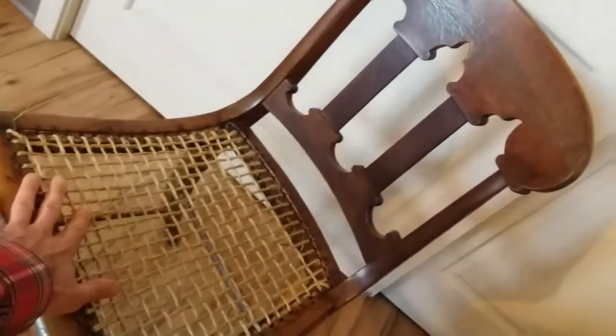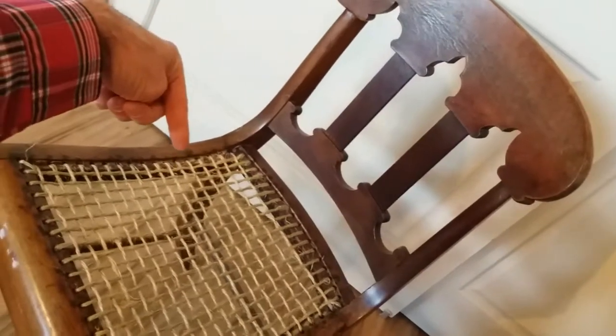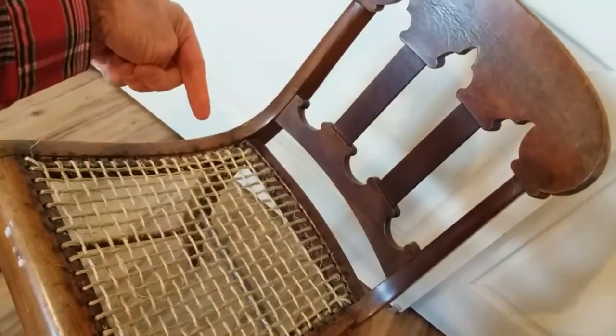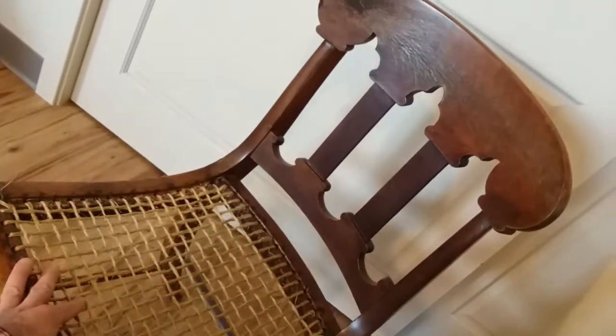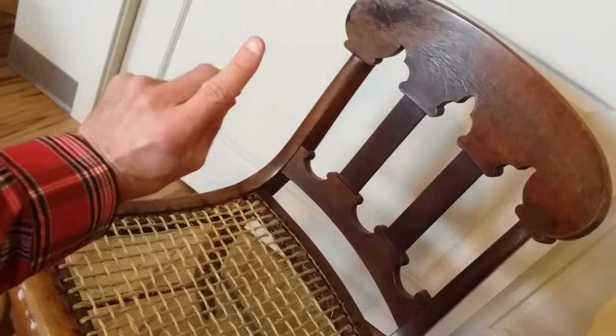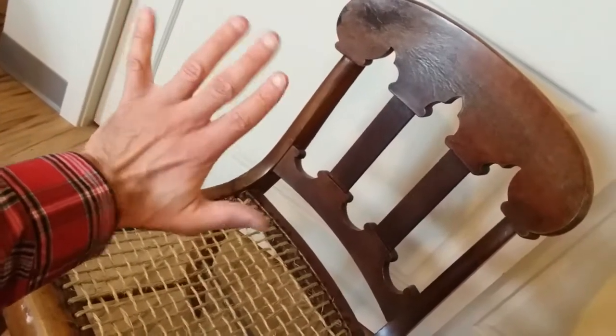Wanted to post an update about it. I'll post a link to how I did this restoration of the seat in the description here. Thanks for watching, and I look forward to reading your comments below about your best antique street find.